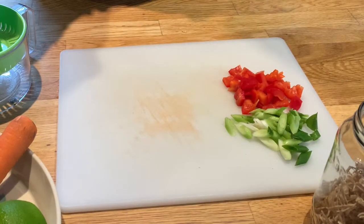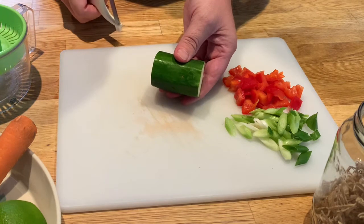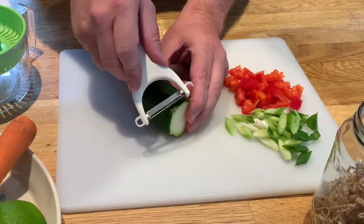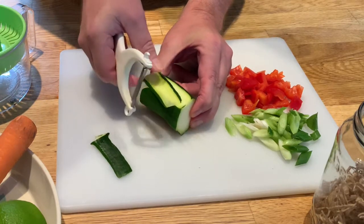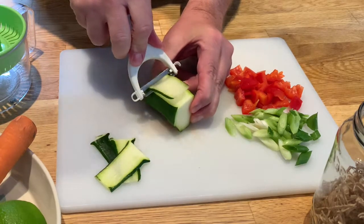Then I'm going to get my courgette and rather than cutting it I'm actually going to make some ribbons with this. I find it easier to hold it on the surface, then hold your vegetable peeler and just gently move it across — and here you can see you'll get some lovely ribbons appearing. I'll continue to do this to use all the courgette up.